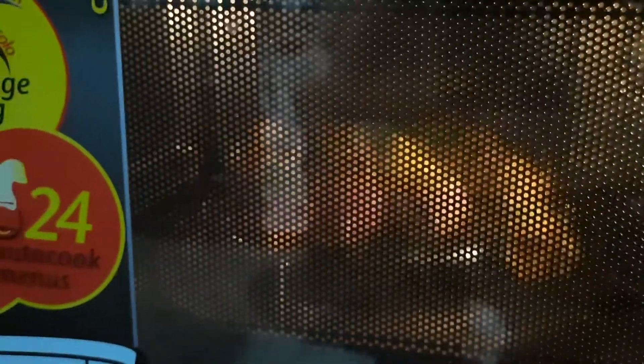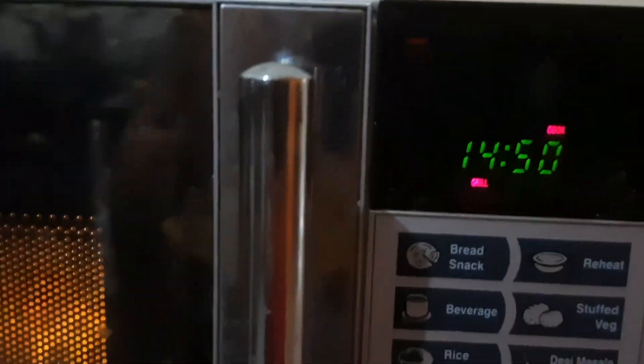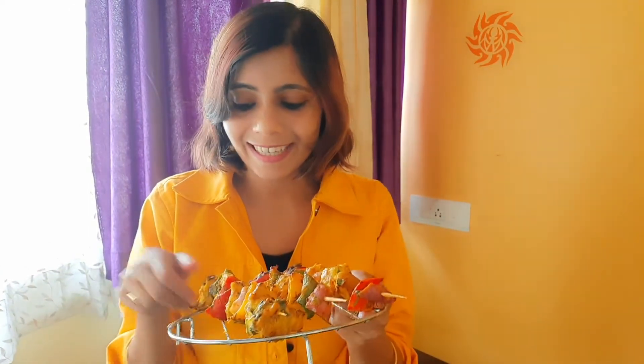Try it and let me know — it's very tasty, restaurant style. Ta-da, ban gaya hamara grill! Super tasty, super yummy. Please like, follow, and subscribe to my channel. Bye bye!